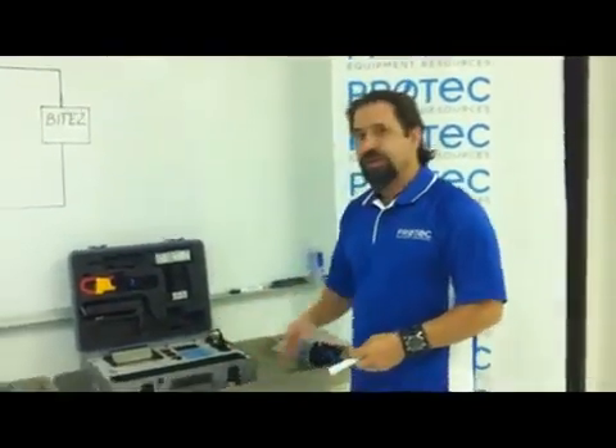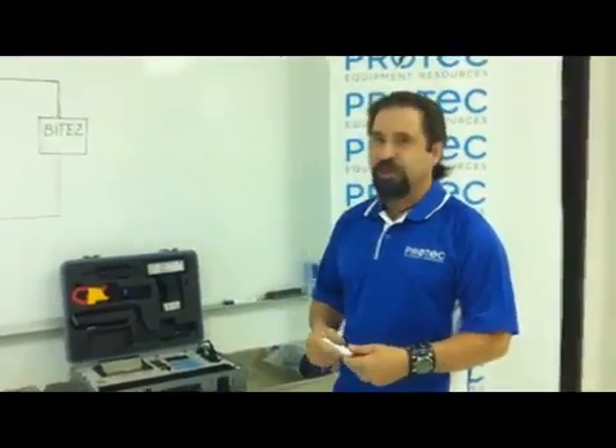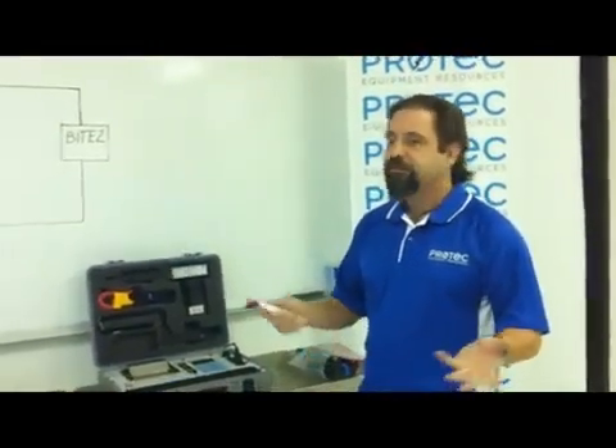Today I'd like to take you through the Megger BYTE Model 2P. BYTE stands for Battery Impedance Test Equipment, and the instrument we're demonstrating today is designed to test the state of health of standby battery systems, whether they're flooded, sealed, NiCAD, or lead-acid.